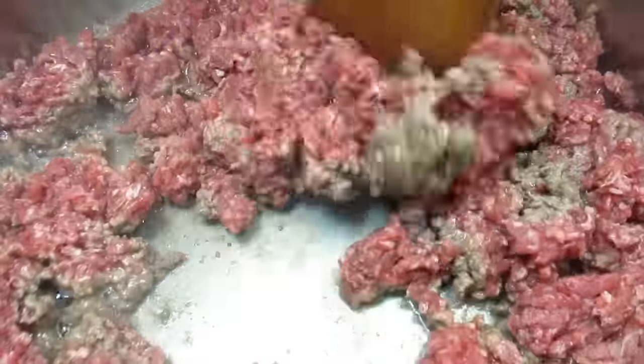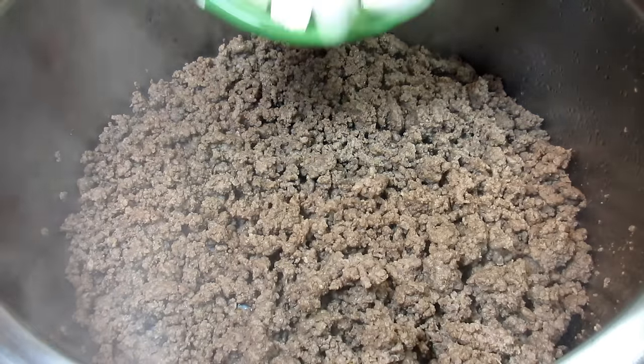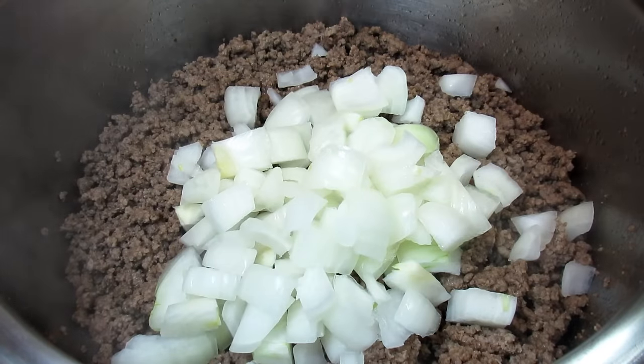In my soup pan on medium-high I'm adding some olive oil and a little over a pound of 80-20 ground beef. Just cooking and chopping until I no longer see the pink and then draining off the excess fat.